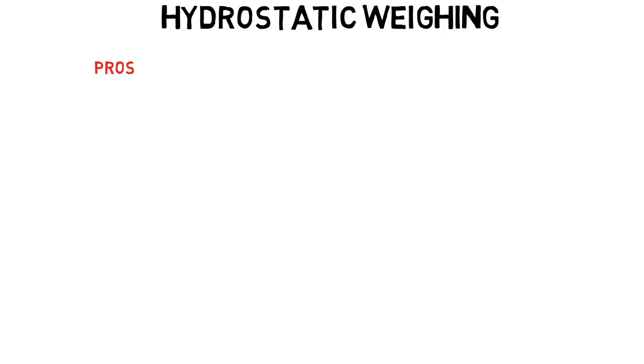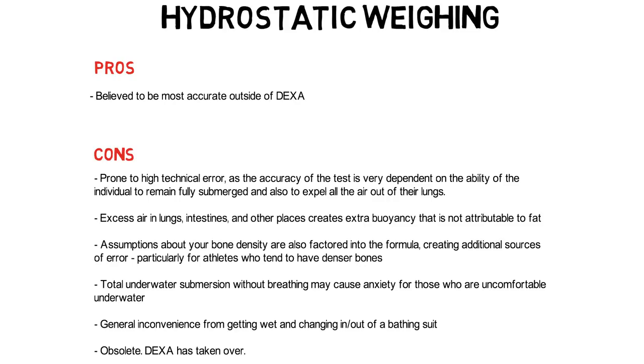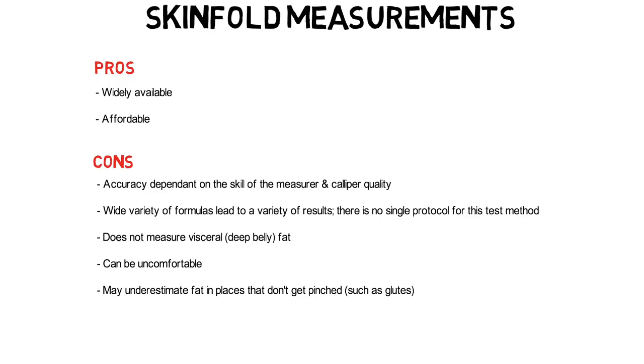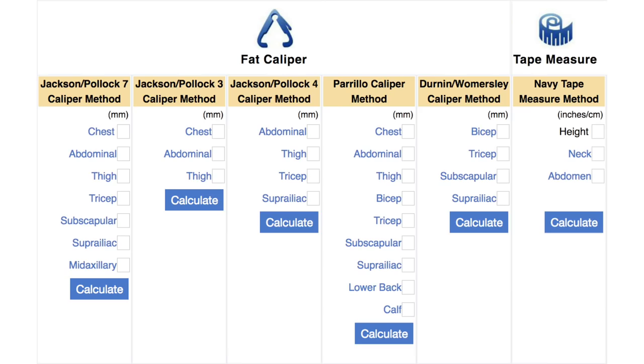The hydrostatic weighing — the underwater tank — was one I couldn't do because I couldn't find anywhere offering it; the DEXA has largely taken over as more accurate and convenient. Similar to the Bod Pod, hydrostatic weighing has formula-based error, and the individual also has to be completely submerged and expel all the air from their lungs. Skin fold caliper pros: widely available, and most good personal trainers should be able to do the readings. Cons: accuracy depends heavily on the person taking the reading, the quality of the calipers, and which formula you use — different formulas give different results.